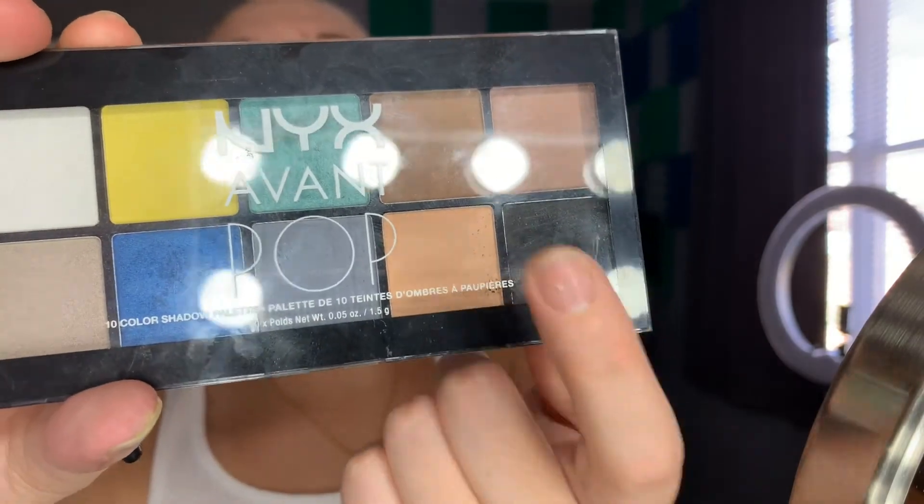Alright, so my face is already primed and all that. I'm gonna go right in with what I think is the right thing to do — I'm just gonna go ahead and pack on the black. I'm gonna start small just because I know there's a good chance I'm gonna overdo this. I'm using this black and this dark brown; I'm gonna take the dark brown and kind of blend out the edges.